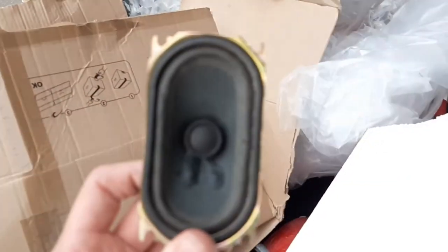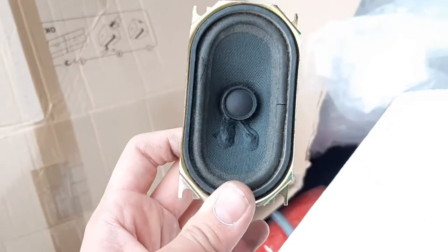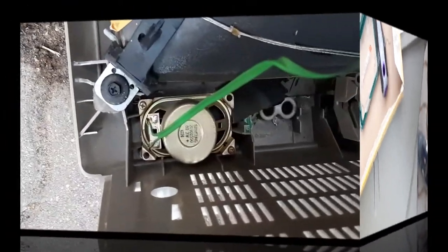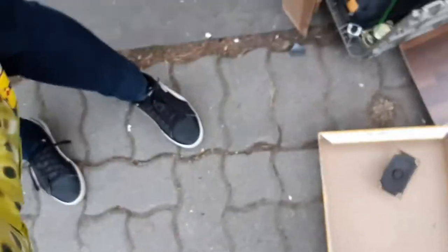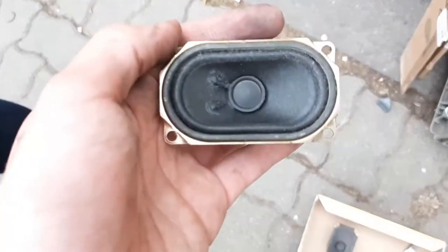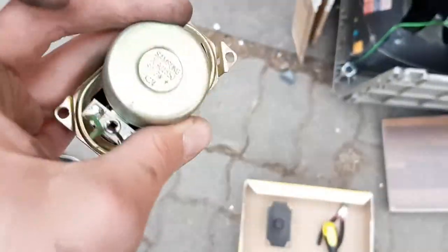As you can see, the speaker is foam rotted. As you can see. I hope I found this speaker in good condition. This is interesting — this is the speaker from the TV. It's also a speaker.